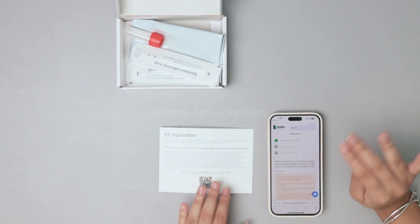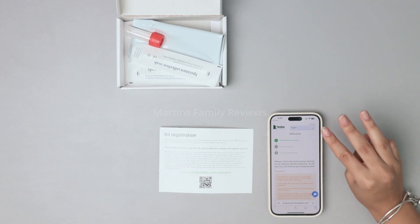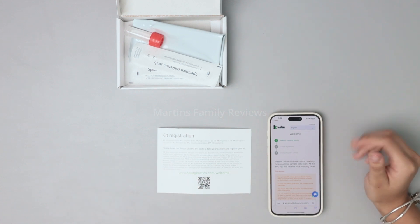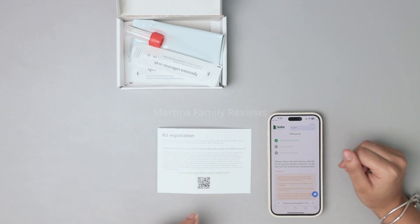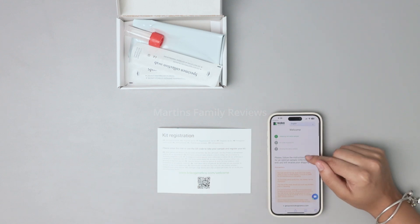Your pet should not eat, drink — not even water — chew on toys or other objects, or brush their teeth for 30 minutes prior to the sampling. To stimulate saliva production you can massage their cheeks for a little bit to make sure they have plenty of DNA to be sent to the lab.